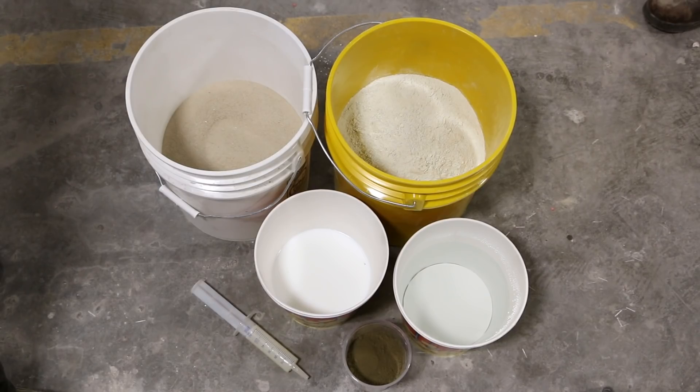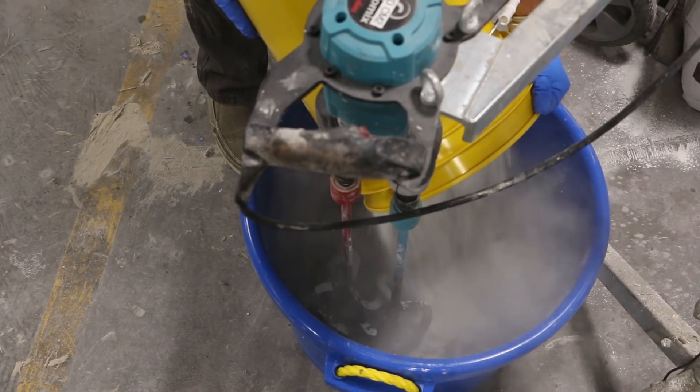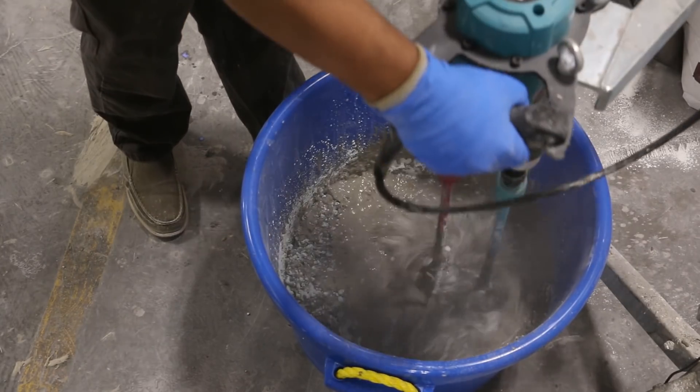We also used Sonite wax on the edges of the melamine to seal it. Before we cast concrete, Aquacon release agent is applied. We like using a 4 part water to 1 part Aquacon ratio. Now it's time for the Forton GFRC mix. We follow the standard mixing procedures. For more information regarding GFRC components and the mixing process, check out our website.